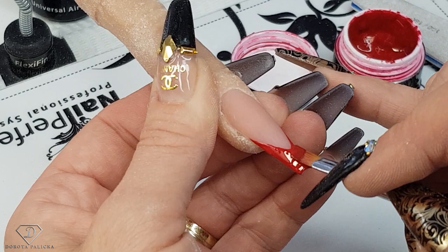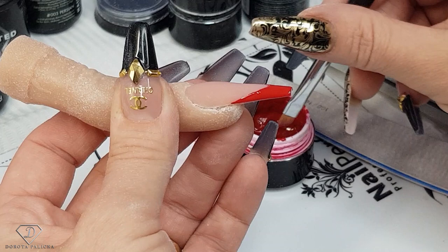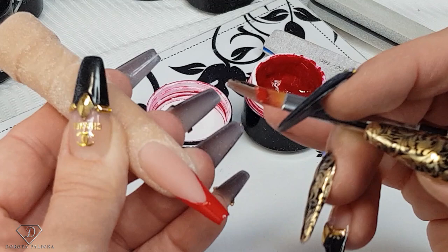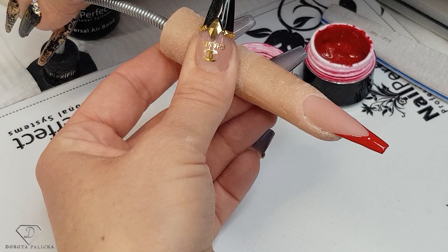Correcting the smile line and checking the shape. I'm going to go really fussy and go one more time over my smile line — sometimes going over something isn't a good idea because you can break something that was already pretty good. Okay, that's enough — give it a cure.